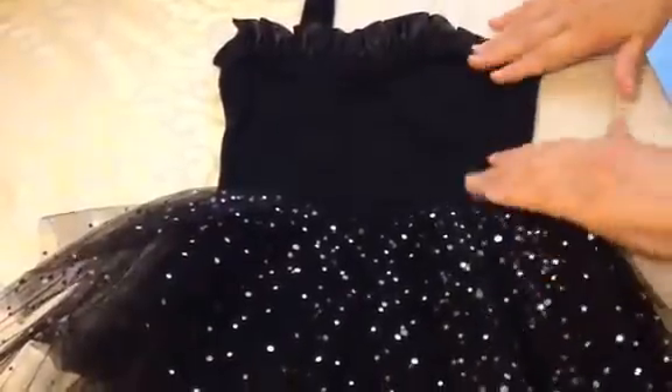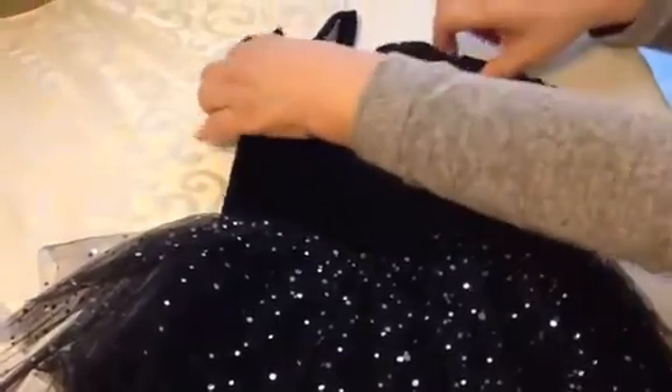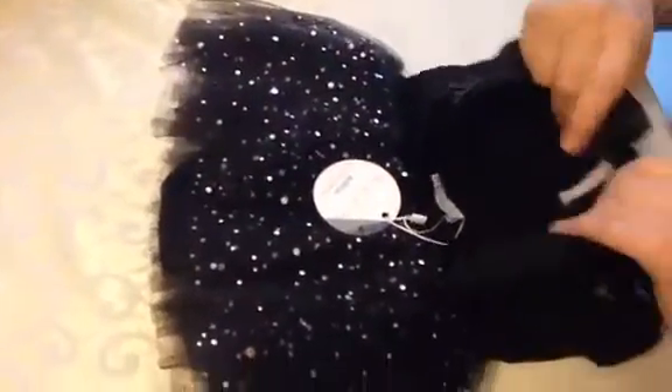Here are some of the features. It's got a little elastic area which gives it a nice sweetheart neckline with elastic in the front and back.